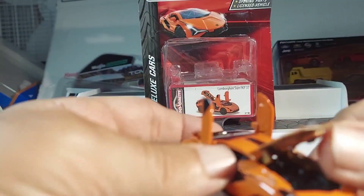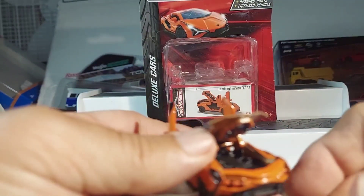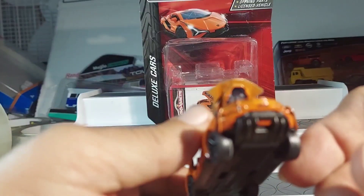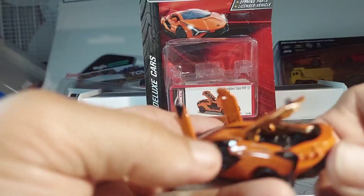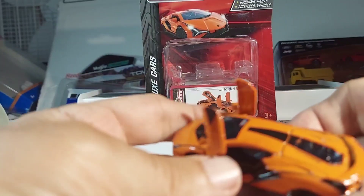So what does it say? The engine bay is interesting, and I know there's something in there, but it's not highly detailed, so that's fine.